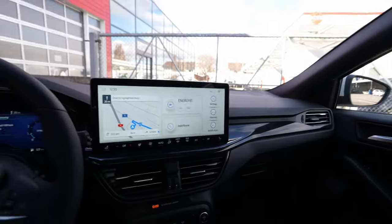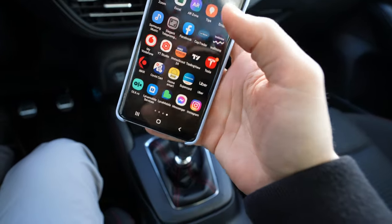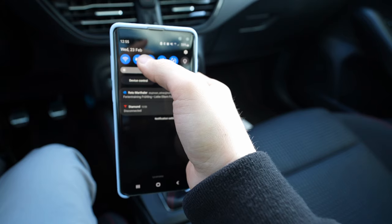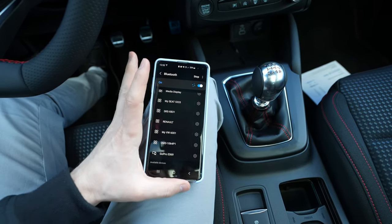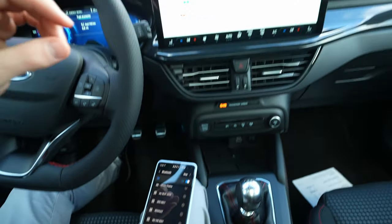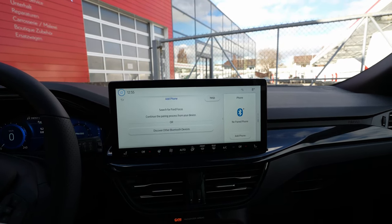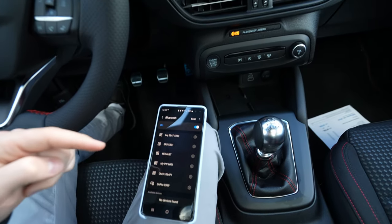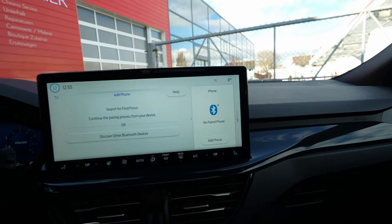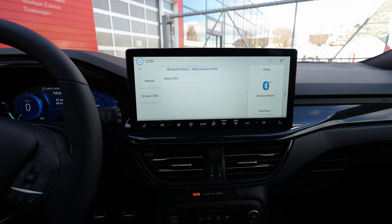First of all, it's very very simple — have your phone with you. All you have to do is go to Bluetooth. Once you go into Bluetooth, you go down and search for the car. Also here you can press 'Add Phone Device' and select it once it is found. Press right here to discover all the Bluetooth devices.